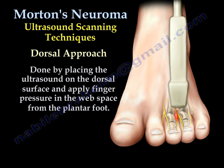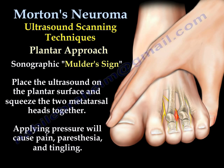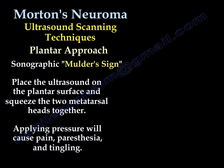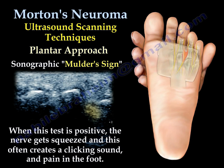Another diagnostic tool is ultrasound, using either the dorsal or the plantar approach. The dorsal approach is done by placing the ultrasound probe on the dorsal aspect of the metatarsals and applying finger pressure in the web space from the plantar aspect of the foot. With the plantar approach, you put the probe on the plantar aspect and squeeze the two metatarsal heads together. This may cause pain, paresthesia, and tingling in the toes. You will see the Mulder sign — you may hear a click and can see the neuroma moving dorsally.